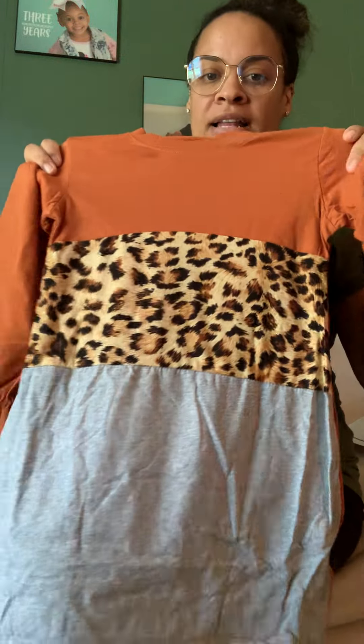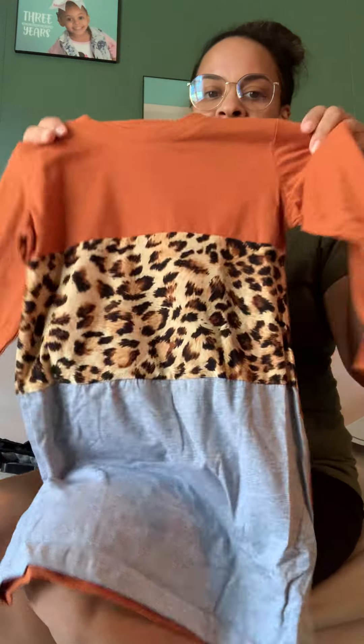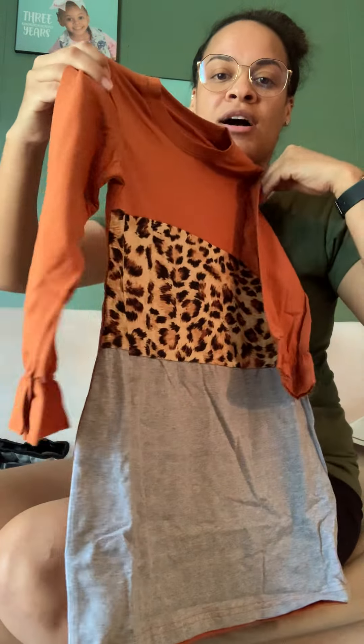And then I got my daughter this cute little fall dress. She's got these cute little high boots. This was $8, and this was $1.50. And then the steering wheel cover was $5. Look at this cute little fall dress!